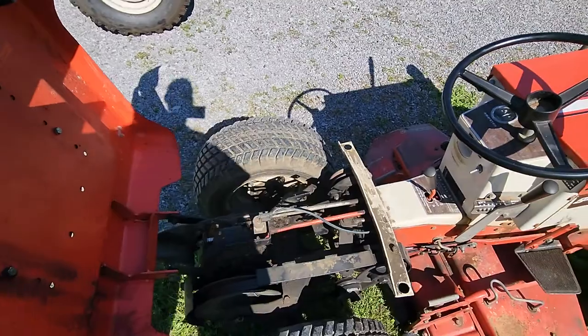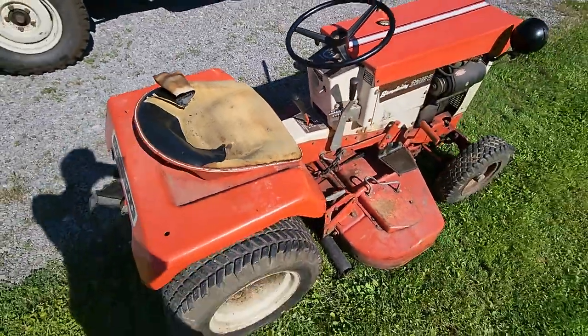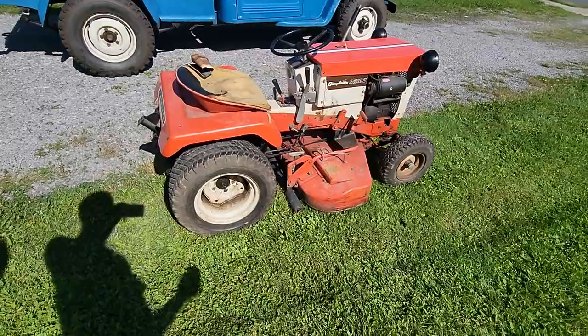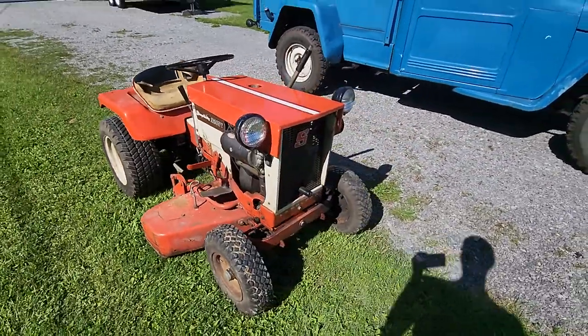I have not gotten this one running yet. I'm getting ready for the Cool Spring engine show, so there's a lot to do before that happens. But for now I'm just kind of showing the machine as it is, as I got it out of the estate.